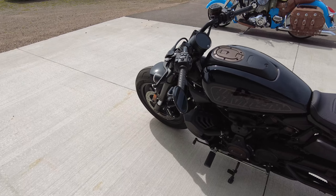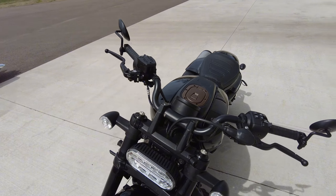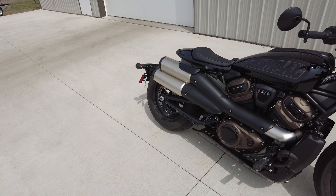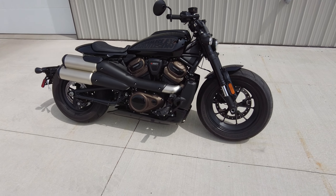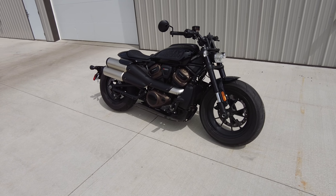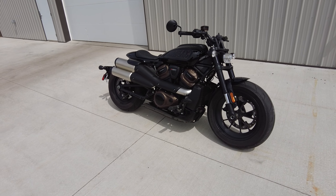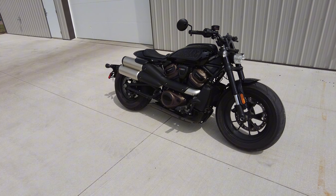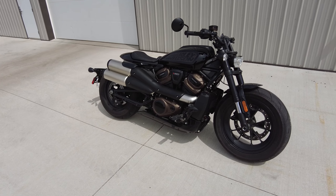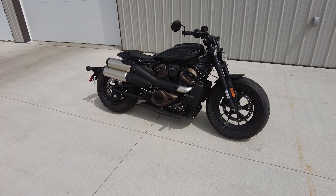Horsepower-wise, this thing has plenty. With that little tiny flat seat, I don't know what it would be like with more horsepower because it doesn't feel like you can stay on the bike as it is now. It moves. It just doesn't sound good, but man, it moves. It is a cool bike. Is it one I would want in my stable? Probably not. But I'm definitely happy I had the opportunity to take one out and run it through its paces a little bit. It is neat.